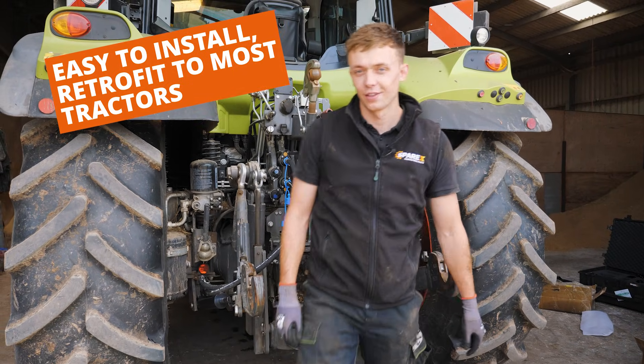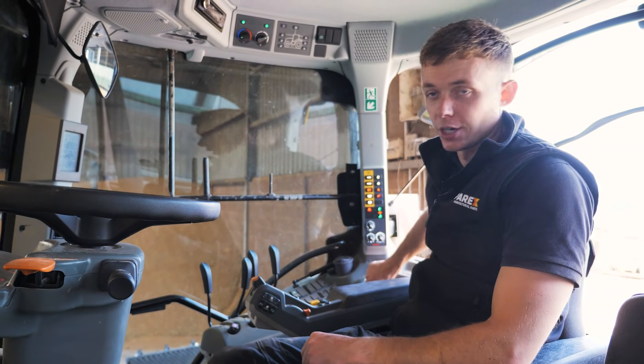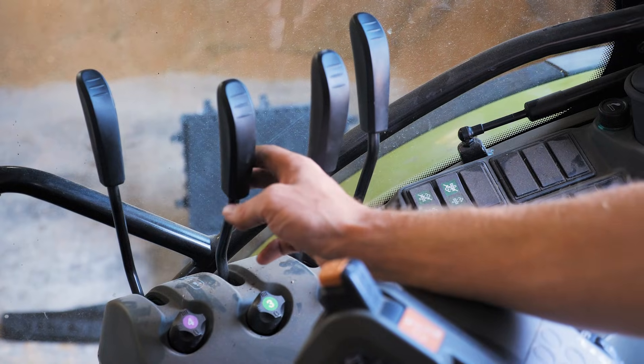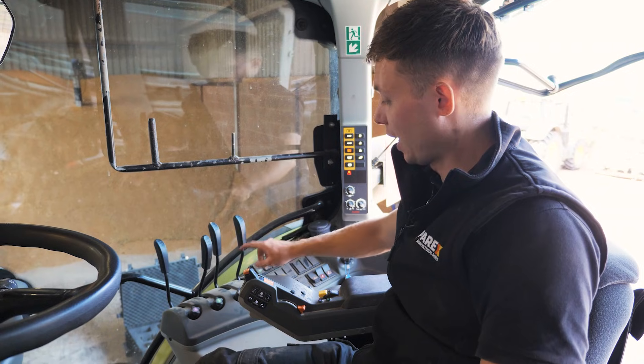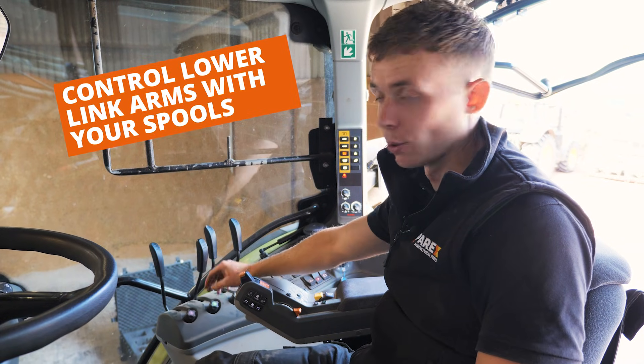Let's jump in the cab and show you how they work. Let's get the engine on and show you how they work. We've got our spools here and we've plugged our two hydraulic arms into the brown spool and the green spool.